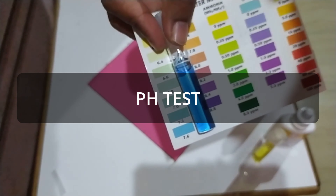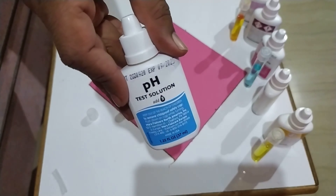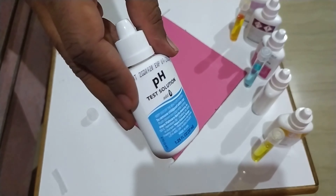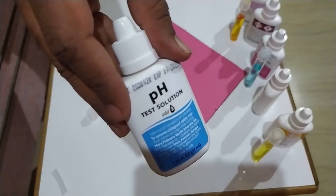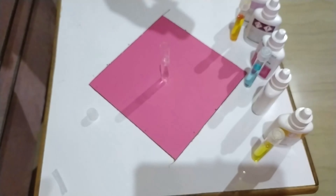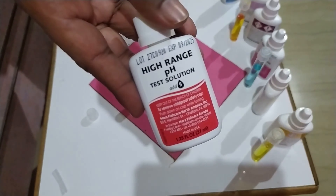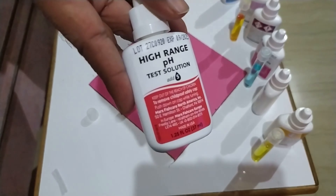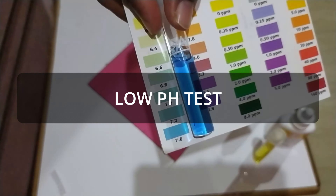The next test is for the pH of your aquarium water. The API Master Test Kit comes with two pH testing solutions — the first measures pH up to 7.6 and the second tests up to 8.8.